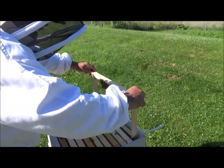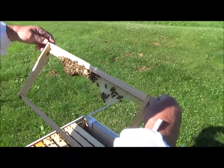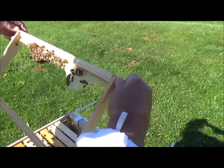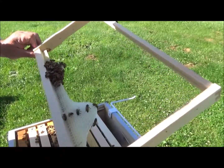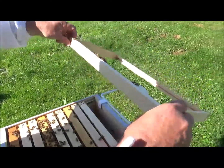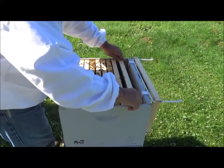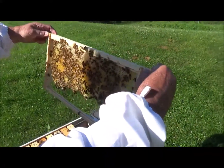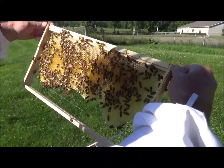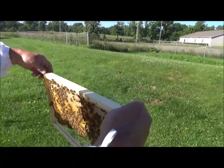Just a little bit — we didn't checkerboard this, we didn't draw comb on it. Yeah, it was starting to draw. We're going to have to move this frame around a little bit. This one's drawn out pretty nice — oh, it's all honey. See, they're going to be honey bound if we ain't real careful.